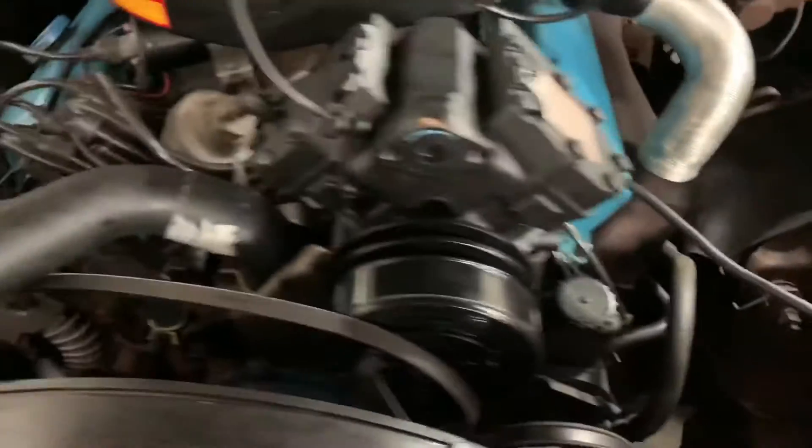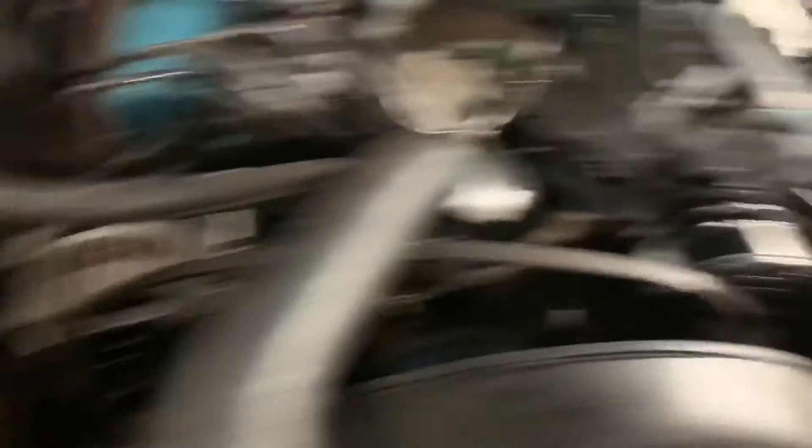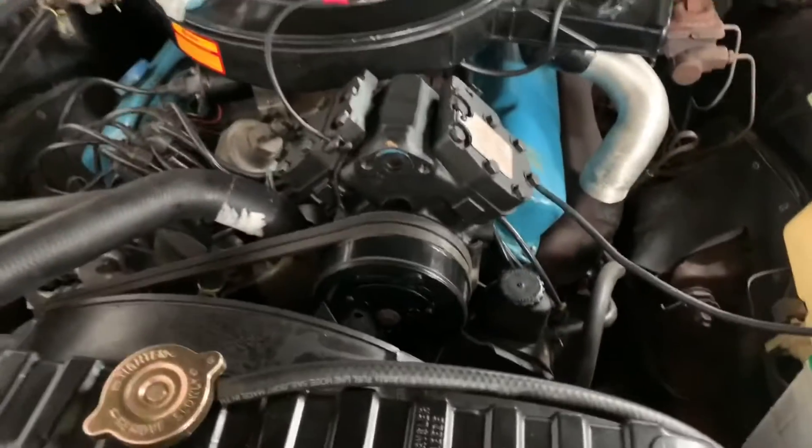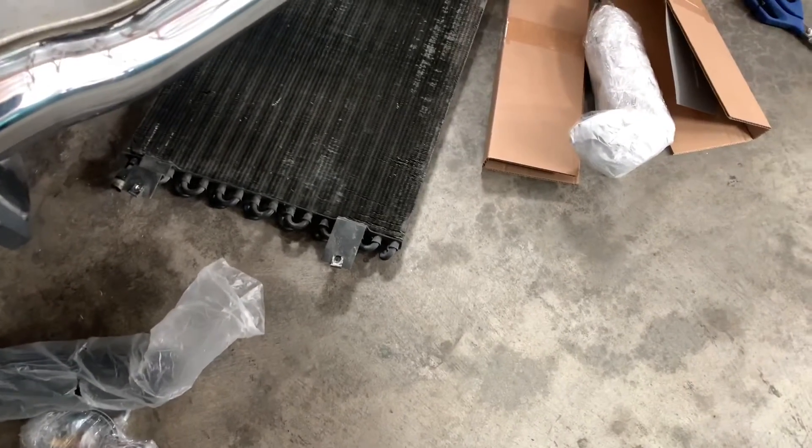Let's put her on the car. Compressor mounted. Let's throw the belts on. Getting ready to mount up our condenser. Got to take the J-nuts off the old condenser, set them on here and bolt this in.